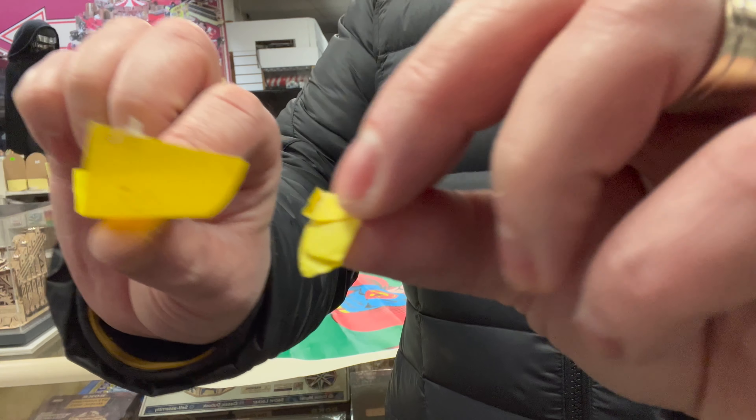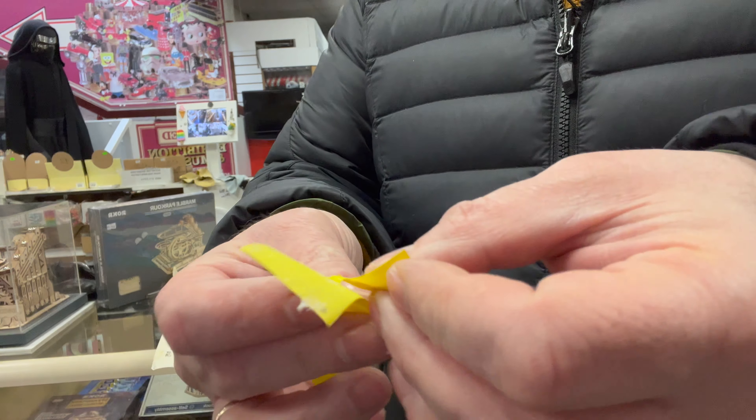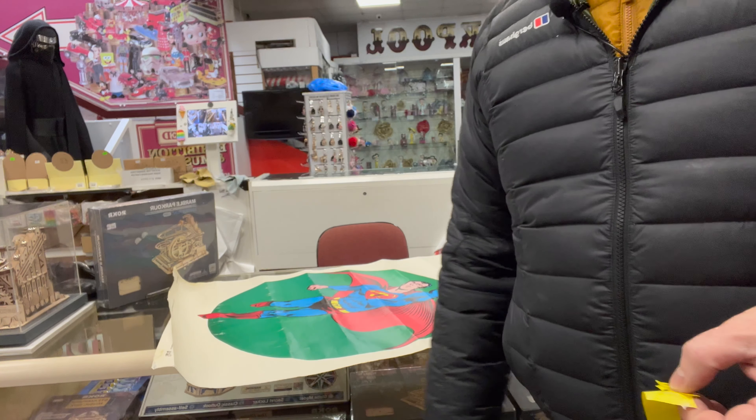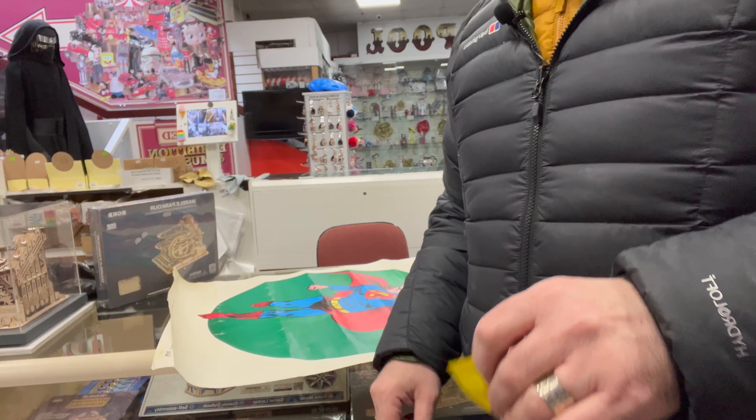So it's just a case of getting this picture framed up. That's all those nasty little yellow bits of plastic off the poster now. I'm going to get it in the frame like the Batman one, and we'll have a look at the two of them together.